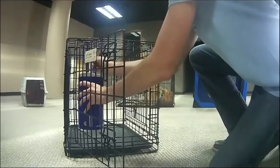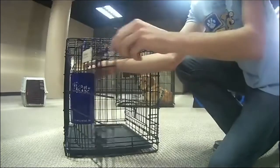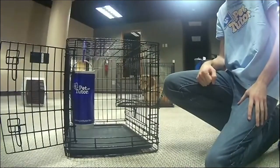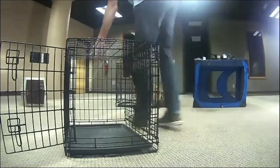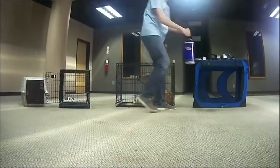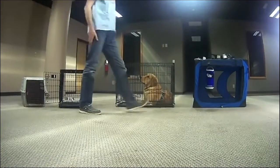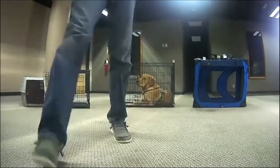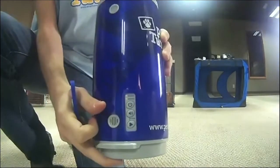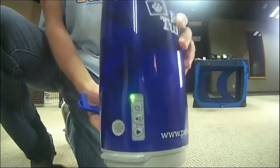Nick is showing how you could use that hook to hang the Pet Tutor inside the crate. The treat drops out the bottom, so you really don't need anything other than that. It'll also go in a soft-sided crate. On soft-sided crates, there's usually a rod running through the top to hold the crate firmly in place, and you can hang the feeder from one of those rods. If you put the Pet Tutor on mute and let it run on auto, it'll drop treats silently. If you're in a dog training class and don't want to make noise, no one will know it's running — just hit the middle button, which is the volume button, and put it on mute.